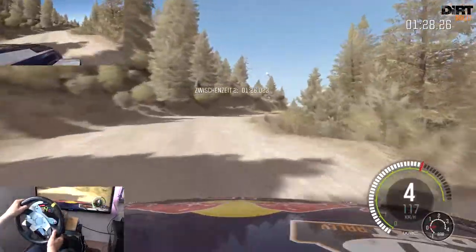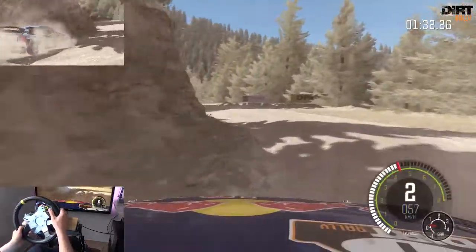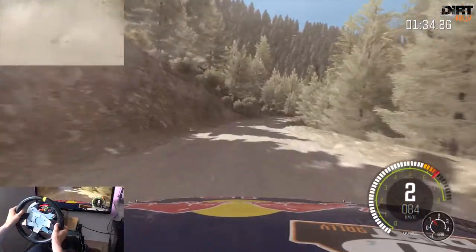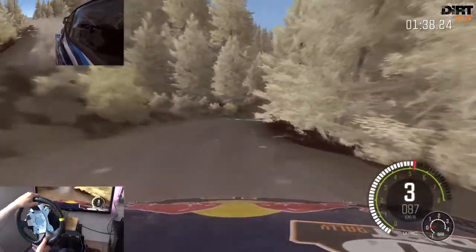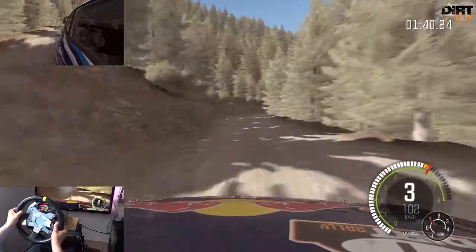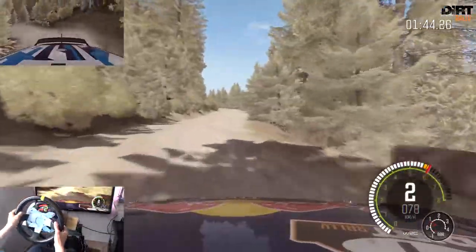Rechts 4 lang, 60. Links 1 halb lang. Rechts 6 halb lang, Kuppe, in rechts 6 halb lang, macht zu bis 4. Links 6 und Kuppe, in rechts 5 halb lang, macht zu bis 2, nicht schneiden. 60.